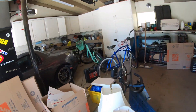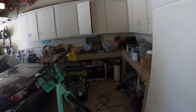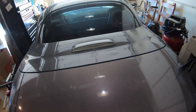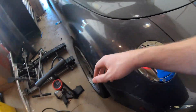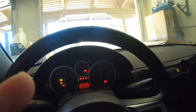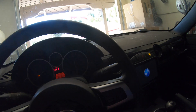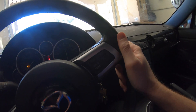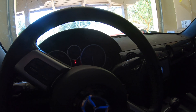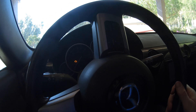The Miata is going off to the shop to get the engine swapped. This is the new engine, this is the old Miata. Here we go — it runs really well with three cylinders.